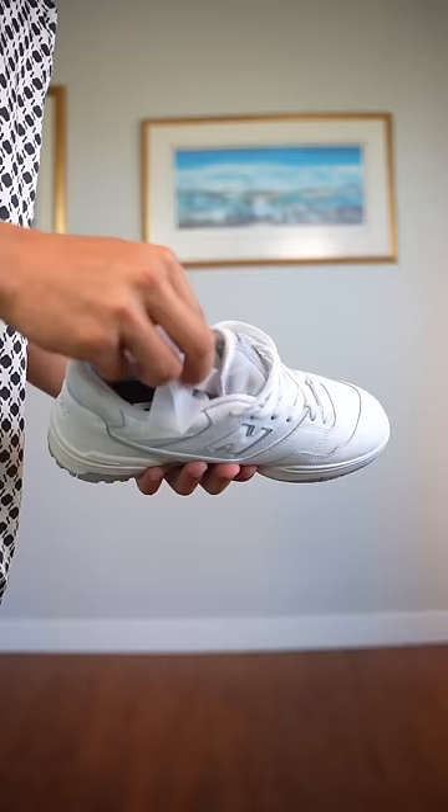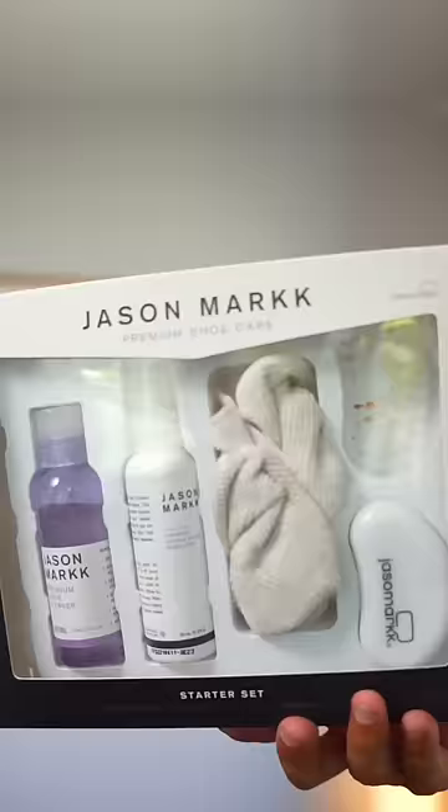Third item is some dryer sheets — throw one in overnight and it's going to keep your shoes smelling fresh. The fourth thing, obviously, is a good shoe cleaning kit with a water repellent.